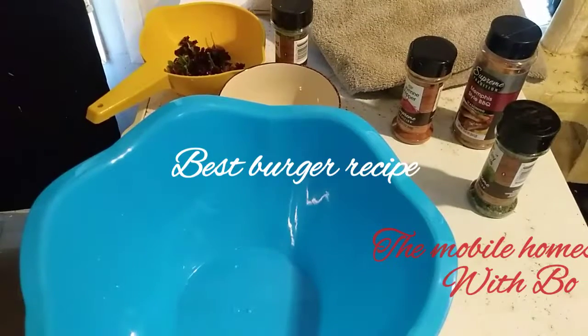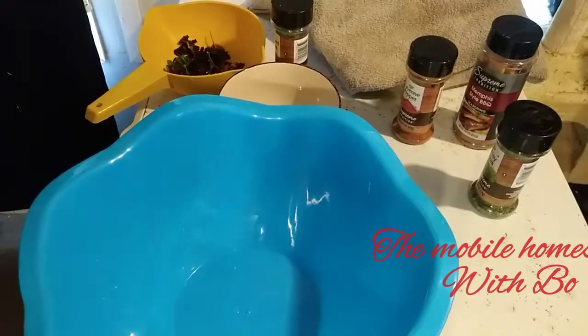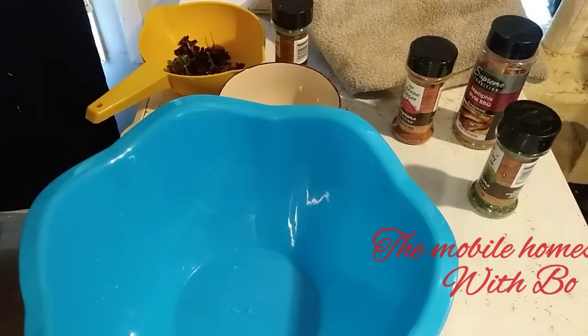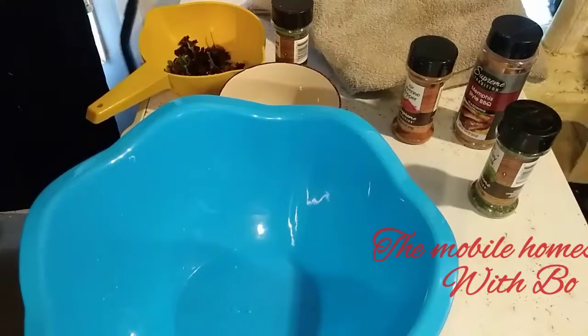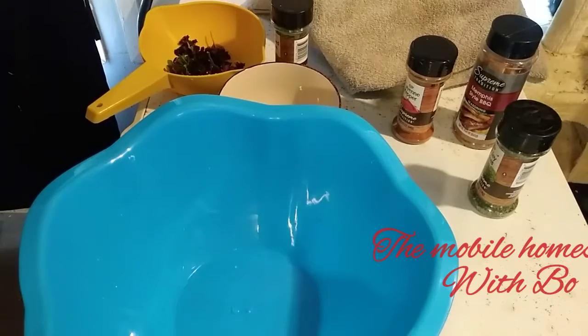Today I'm going to show you my burger recipe and how I make it. It tastes really good — pretty moist, melts in your mouth and on your hand.